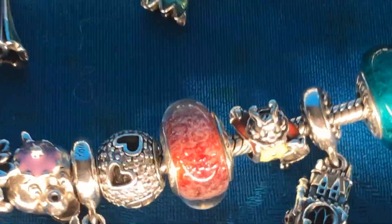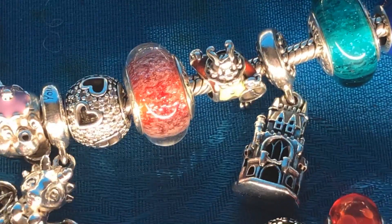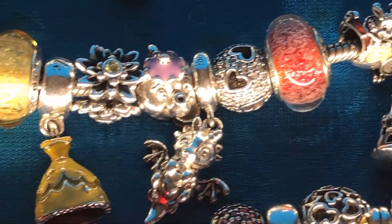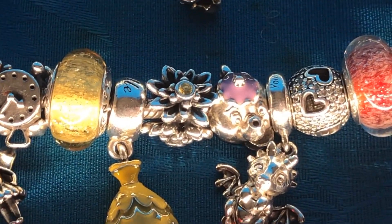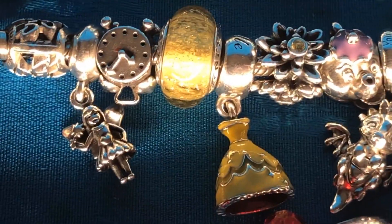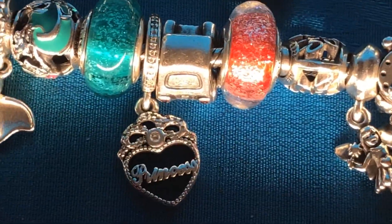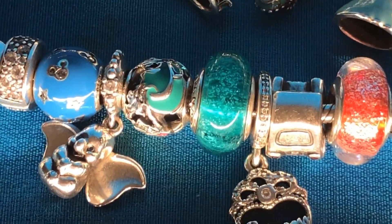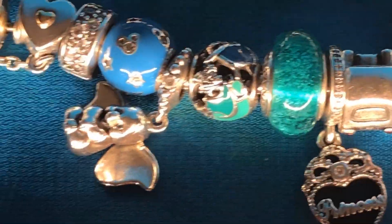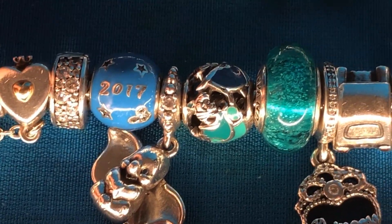Let's go up to my Disney bracelet. I have the Disney Parks 2005 charm. Then I've got the rabbit from Alice in Wonderland. And then I've got Mrs. Potts and Chip from Beauty and the Beast. And the dress from Beauty and the Beast for Belle. The four fairies from Aurora from Sleeping Beauty. And then the 2017 Disney Parks charm.